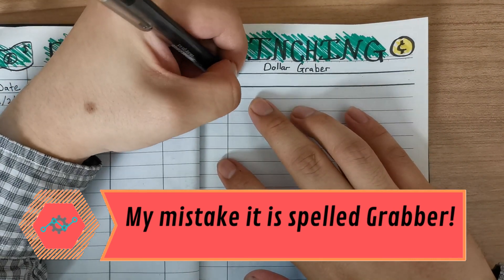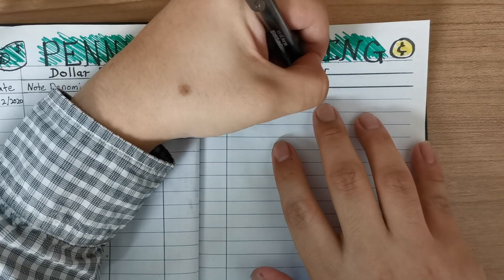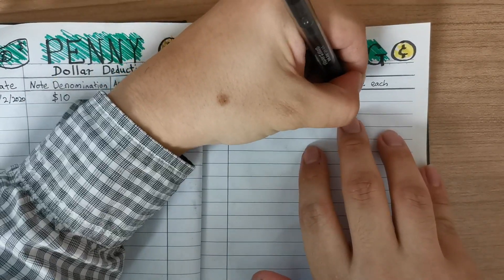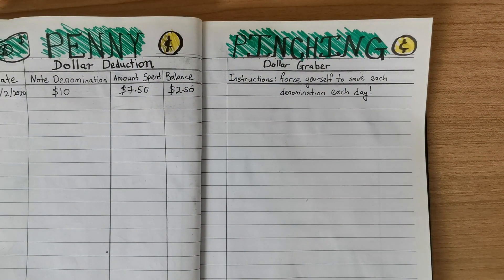The next setup is called the Dollar Grabber. The Dollar Grabber is where you force yourself to save a certain denomination each day and never ever spend it. Once you have collected that dollar and put it into a separate bag, color it into your journal and keep track of how much is supposed to be collected. It's that simple.